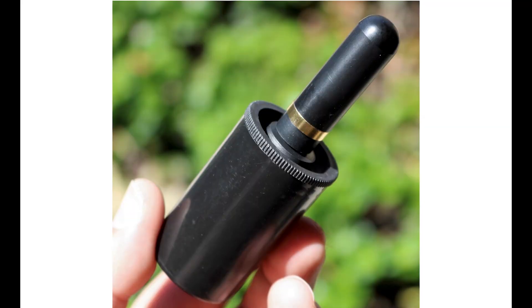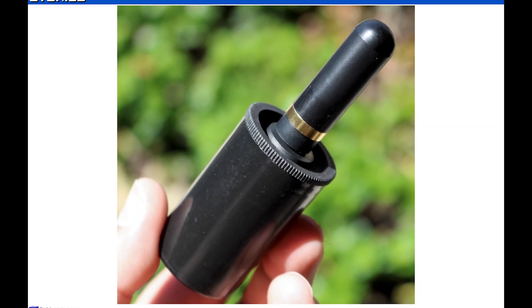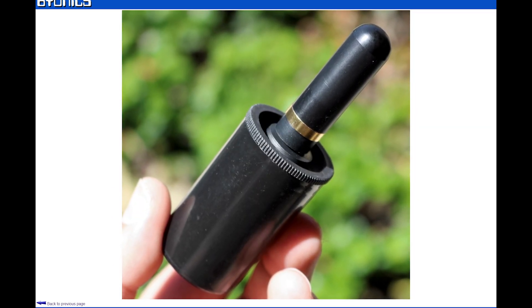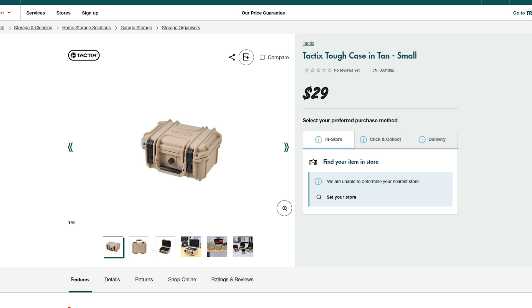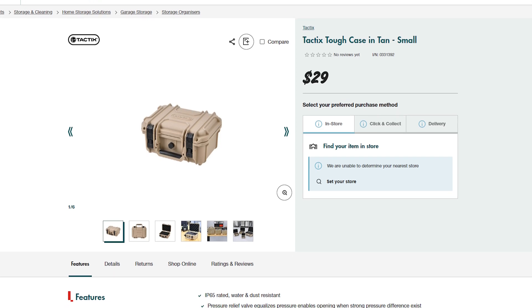You've got the little micro fox, which is in the little canister. This is the slightly higher-powered one — much higher-powered — and a much more sexy case. I got this from Bunnings. This is a tactics case. I think it was about $23, $25.